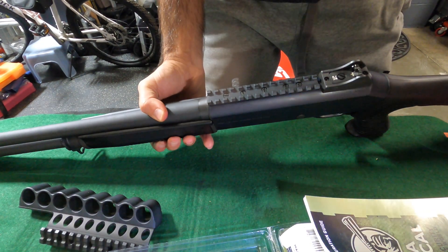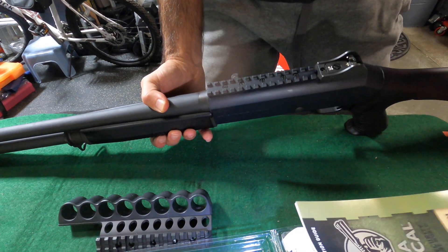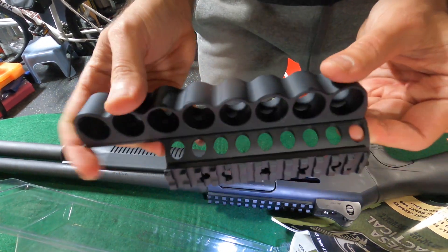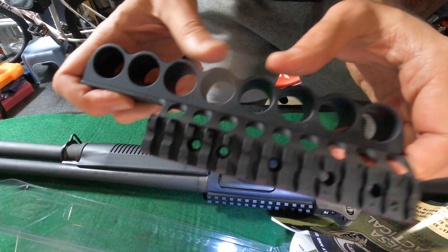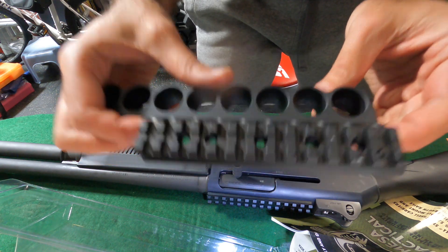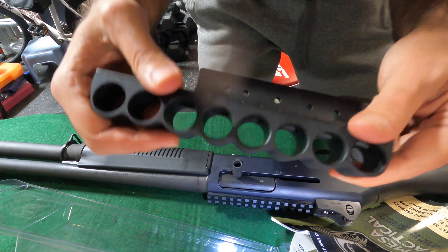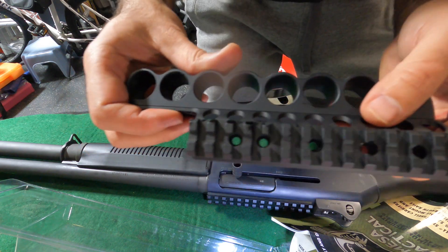Back with the M4 today, we're going to do a rail change and shell carrier for the side. This is the Mesa Tactical aluminum side shell carrier. This thing is absolutely gorgeous — one of the finest pieces of gun parts I have ever seen. It's flawless, really a pride of American production. You paid for it, it's not the cheapest piece out there, but the finish and production are just perfect.